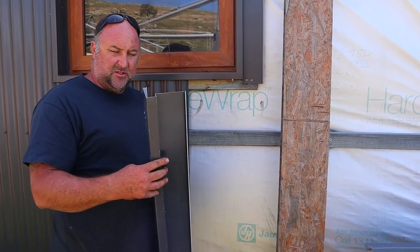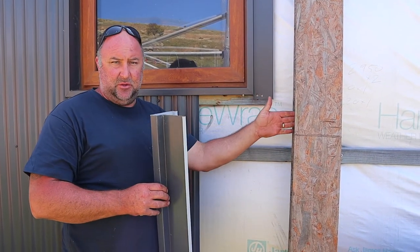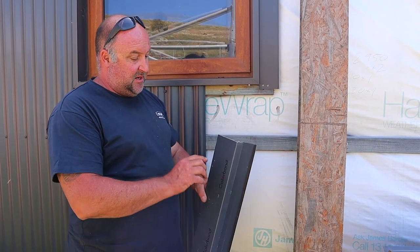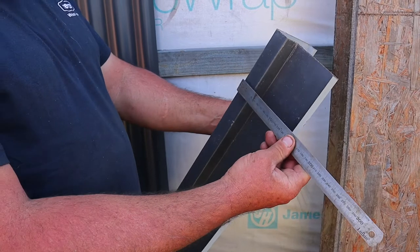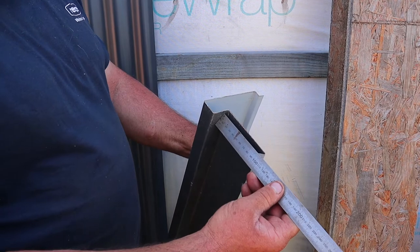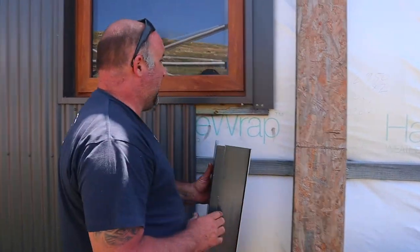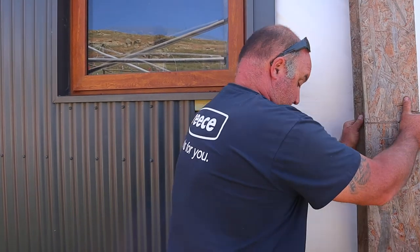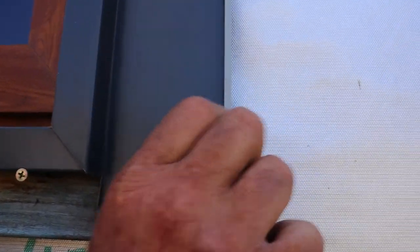The flashings are installed from the outside, and then the windows were installed from the inside. They just screwed back into the SIPS panels. Measurements for this are 15-15, 110, 30, 30, 100, with a 15mm overbend on it. And the idea of that — can you see the overbend here? — is that when the sheet goes on, if any water does get in behind here, it'll hit this lip and run down.